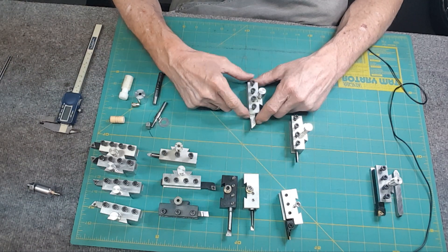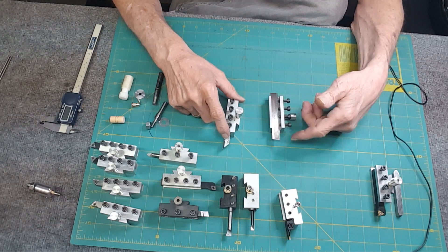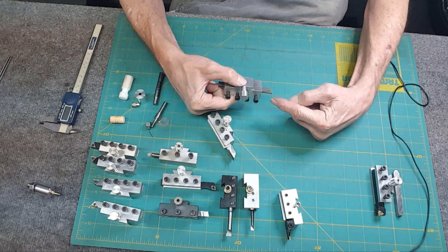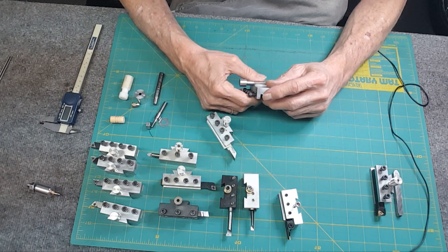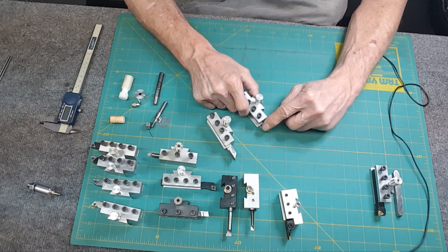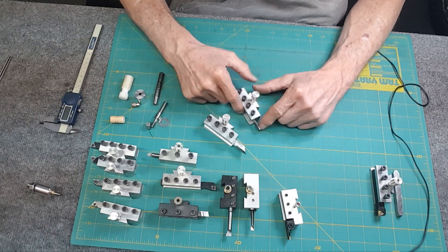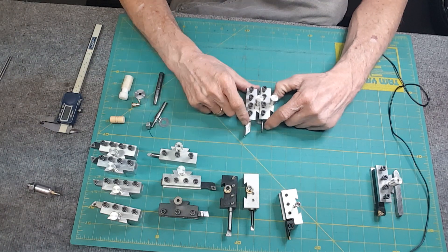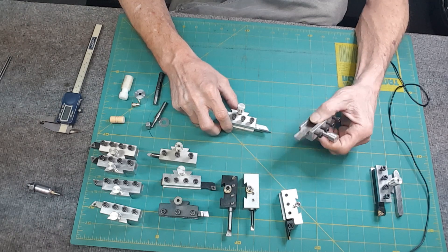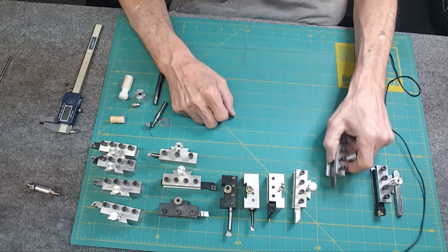This ground HSS tool goes in like butter — you can part it off and groove with it, and you can actually go sideways with either of the two tools since they're sharp on the sides. This is my go-to for grooving, and this other one is my go-to for parting.